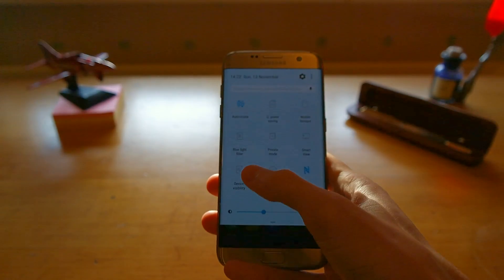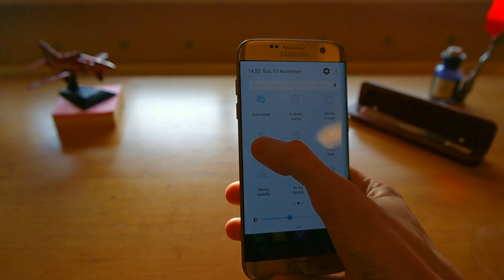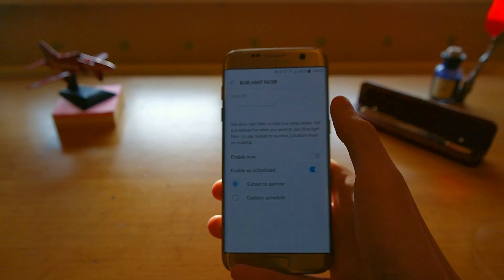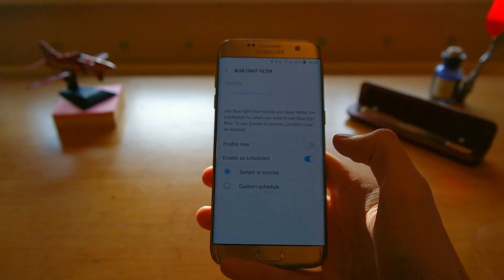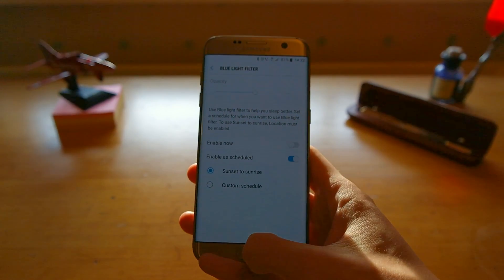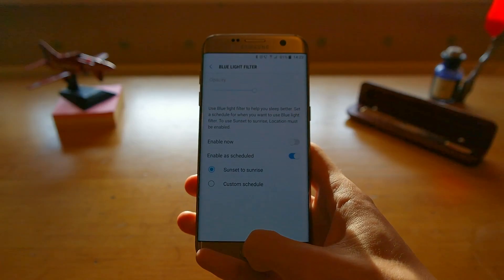You'll also see, if we head back into the quick toggles, a new blue light filter. This is similar to Night Shift on iOS. If we head into that, you can see we now have it set to come on at sunset and switch off at sunrise, which should hopefully reduce blue light and help you get to sleep better.